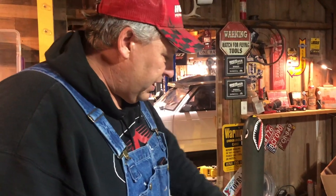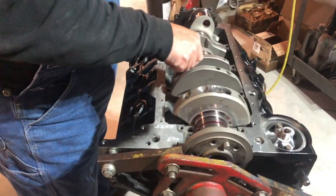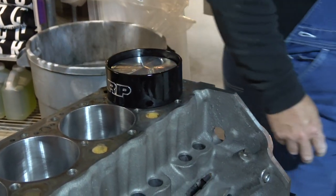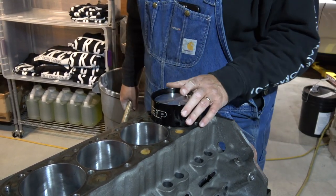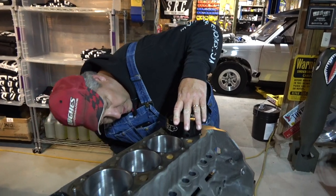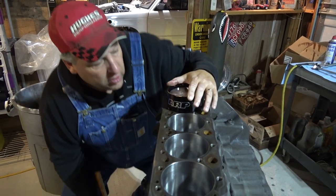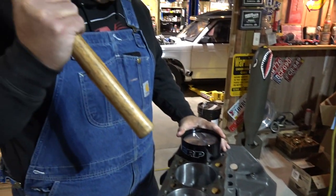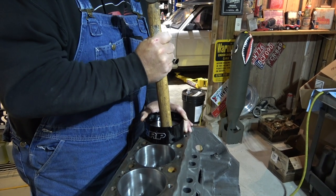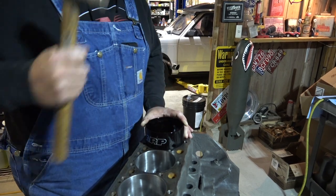Can you look up the torque specifications for these main caps? I know there's different ones — the mains are like 65 ft-lbs for the main inside ones. We've got our number one piston in the ring compressor with a little WD-40 around the outside to lubricate it, set right down on top of the block. We're going to take the blunt wood end of the hammer and just tap it gently. Number one is in.